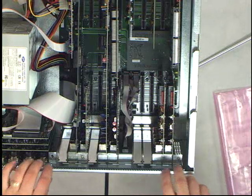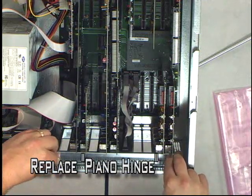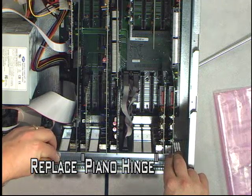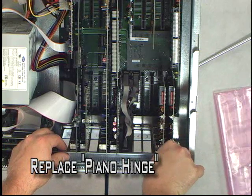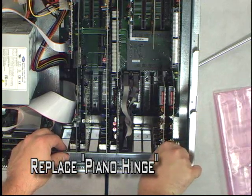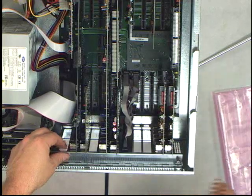We've just upgraded this system, so we are finished. We're going to go ahead and close the piano hinge and tighten these screws back up so the cards don't move around — they don't go anywhere whenever you're plugging in wires on the back of the system. And once that's finished, that's it.